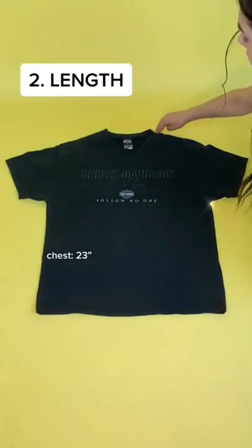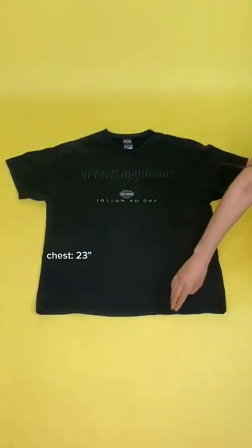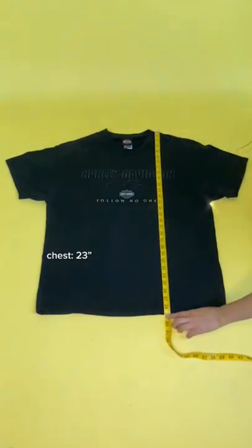Next, we measure the length, which is from the base of the neckline all the way down to the bottom hem. Our shirt's length is 29 inches.